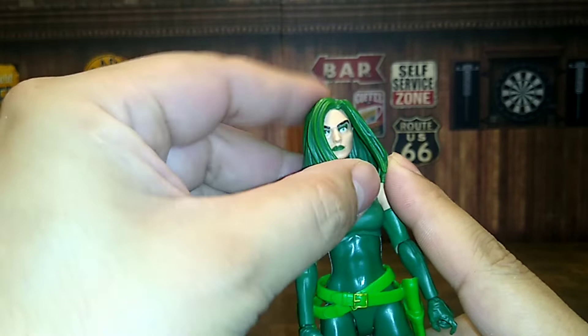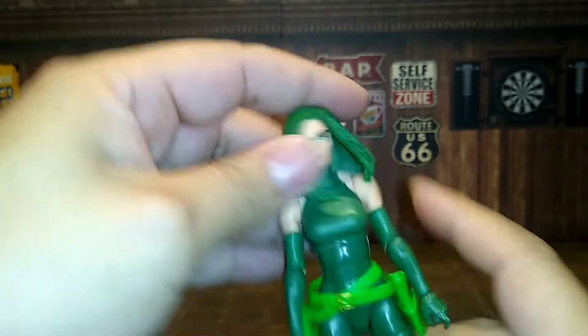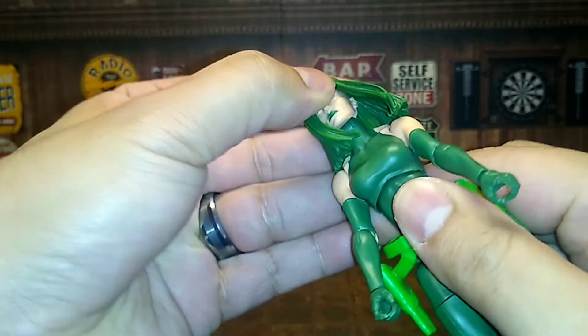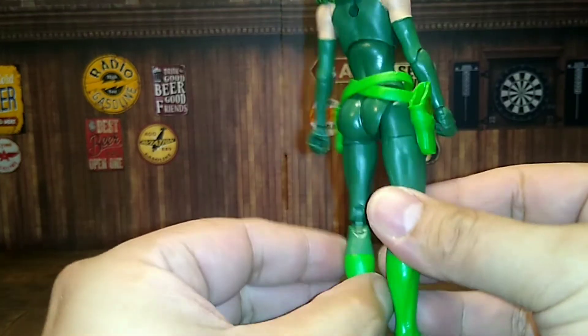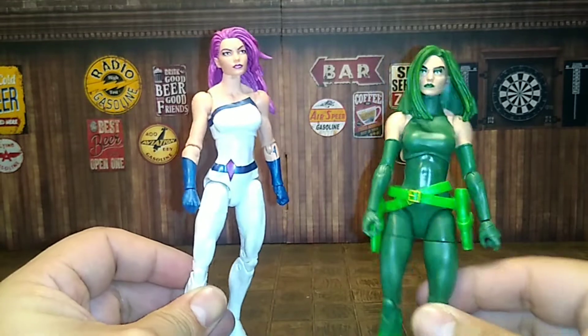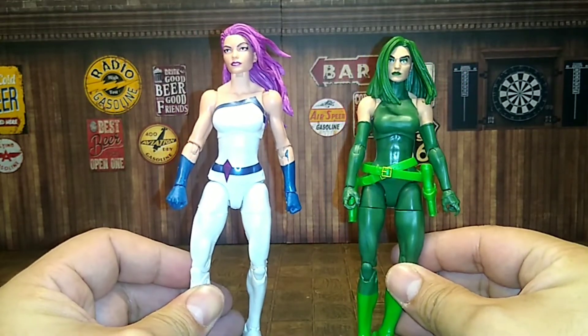The hair is okay — looks basic, not too much structure, not too hard but not too soft. It still hinders the head movement from looking up or down. The body is almost identical to Jessica Jones, just with a few different parts here and there.